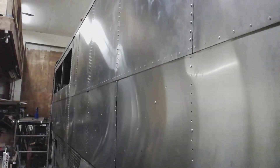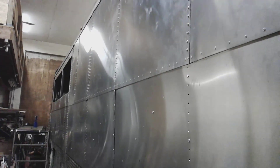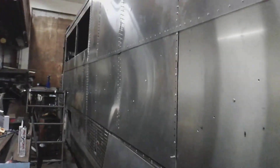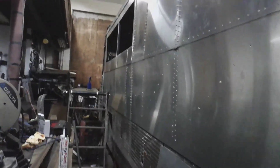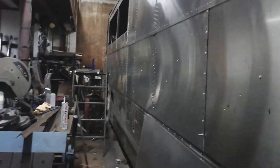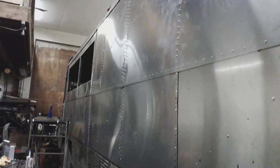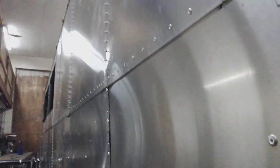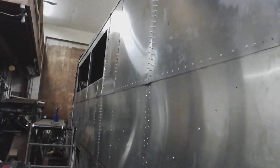Some of the more eagle-eyed of you have probably noticed there's some — not really warping, just some of the skin isn't 100% smooth. The rivets are pulling in a little bit too far on some of these. What I'm going to do, when it's all skinned out, I'll go along and anywhere that it's noticeably pulled in, I'll just pop some of the rivets out, put a little spacer between the skin and the frame behind it, and then re-rivet it. You can kind of see a spot right in here and a few spots like that.